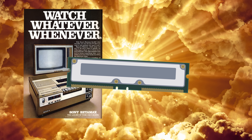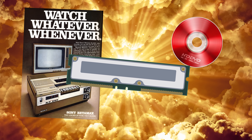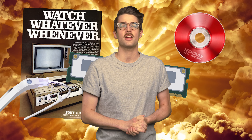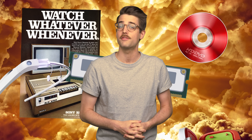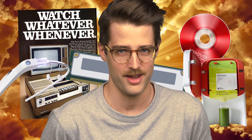RDRAM joined the likes of Betamax and later HD DVD in the big e-waste pile in the sky. And that pile has plenty more old gadgets we didn't talk about today, so what failed technologies would you like to see us cover in a future episode? Be sure to let us know down in the comments section.